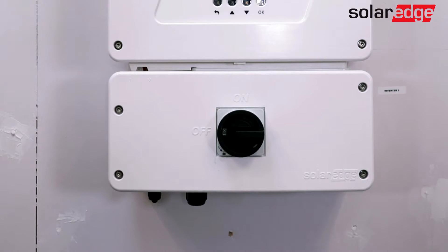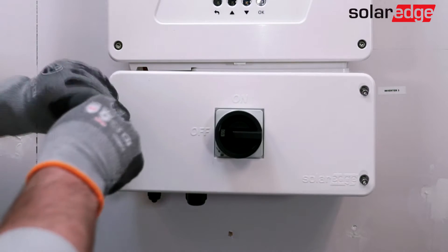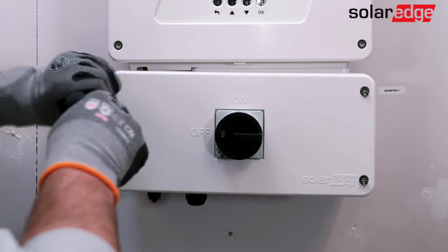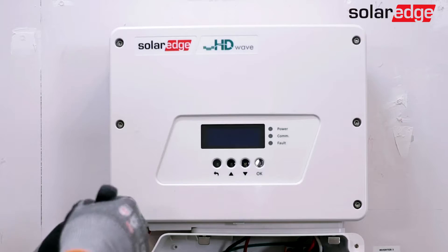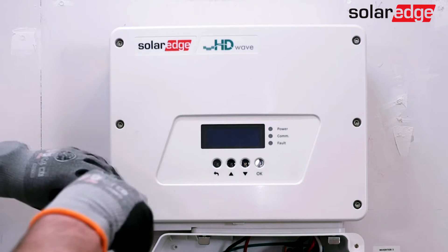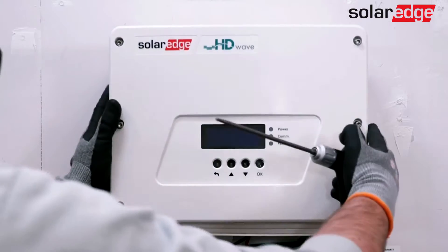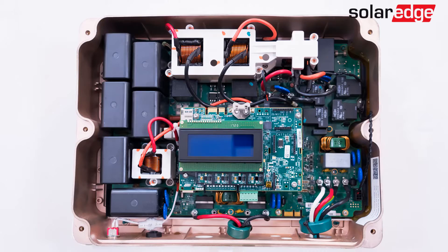Start by removing the covers of the top of the inverter as well as the DC safety switch. Once both covers have been removed, proceed to the next step.